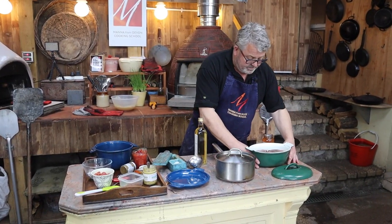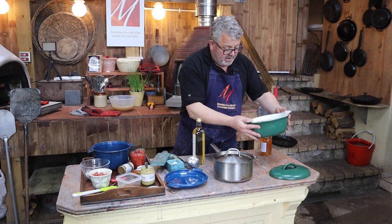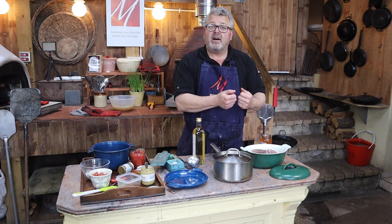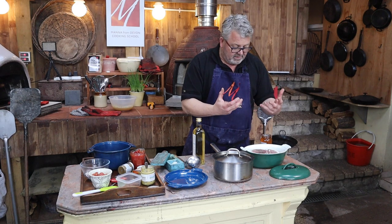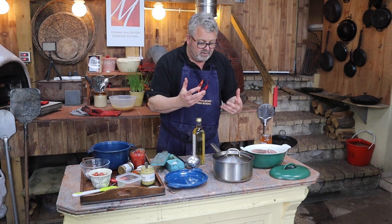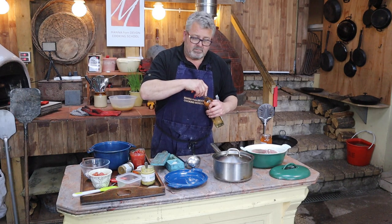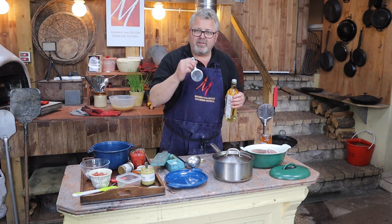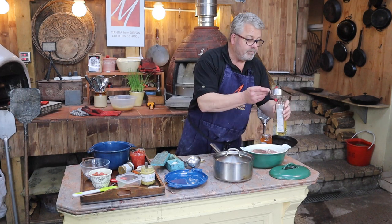First of all, the ham, which we got from our local butcher — really beautiful looking piece of ham. I've taken the skin off because it's going to be a pulled ham dish, and I haven't re-tied it because I want the liquid, the steam, and the flavour to get right inside. I don't want it to hold its shape — I want it to fall apart. I'm going to add some cider vinegar as my tenderiser; anything with a little bit of acid will help to tenderise the meat.